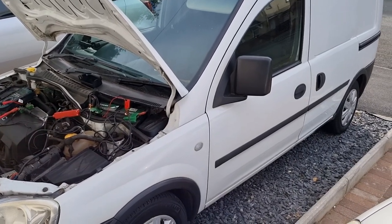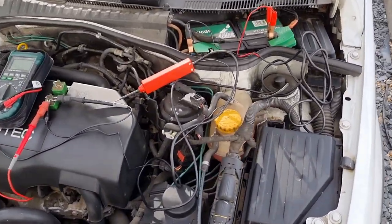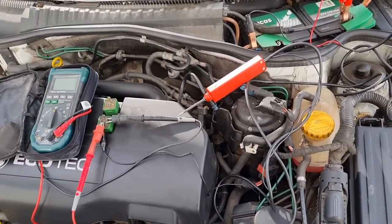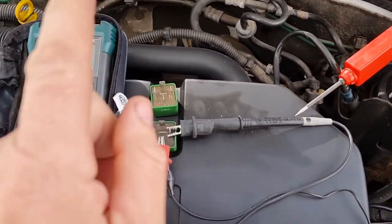Welcome back to the channel, welcome back to another video. Just doing a quick diagnosis on this van — this Vauxhall Combo — because the fans aren't kicking in, but that's for another video. Right now I'm just going to quickly show you how to test a relay.